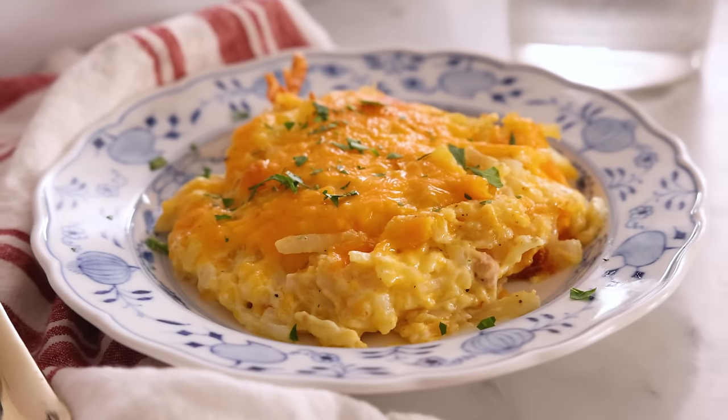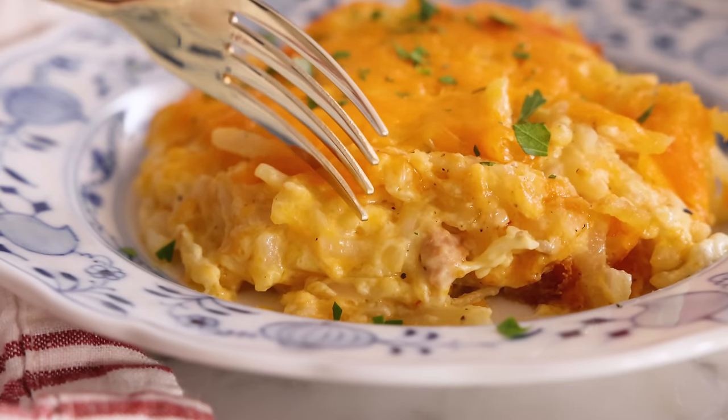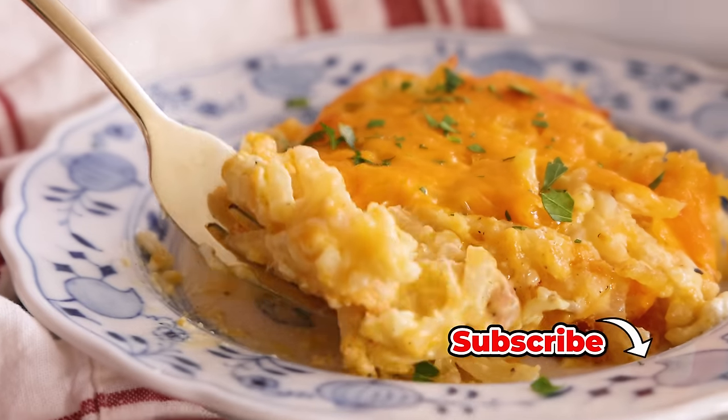Hey, I'm John Cannell, and today on Preppy Kitchen, we're making an easy comfort classic, hash brown casserole. So let's get started.